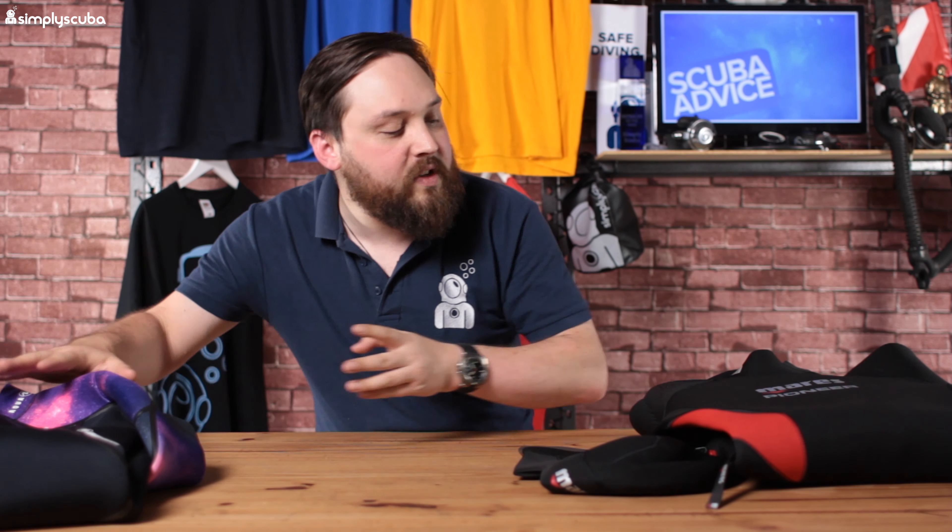The two suits I've got in front of me are the Mares Pioneer 5mm and the Aqualung Aquaflex wetsuit. Both 5mm wetsuits with the same thermal protection value of class C. I'm going to start off with the Mares, looking at the different features and then compare and contrast them against the more expensive suit.